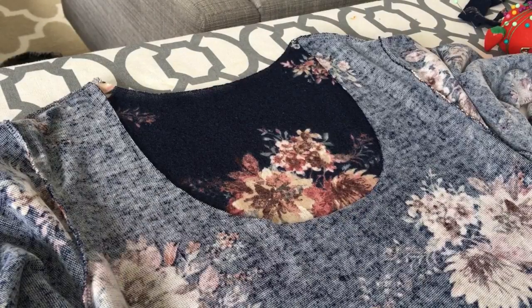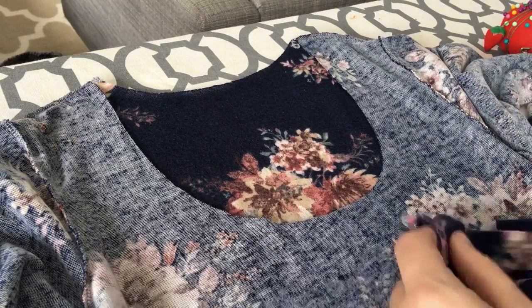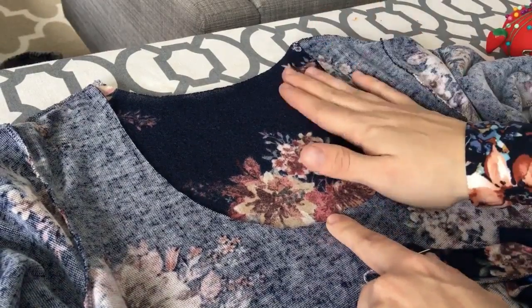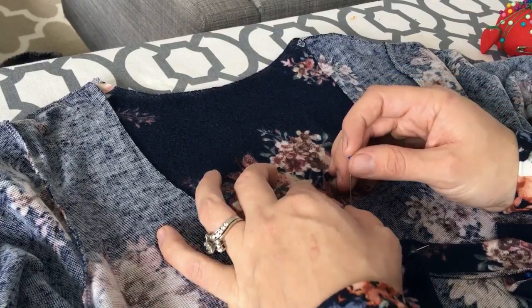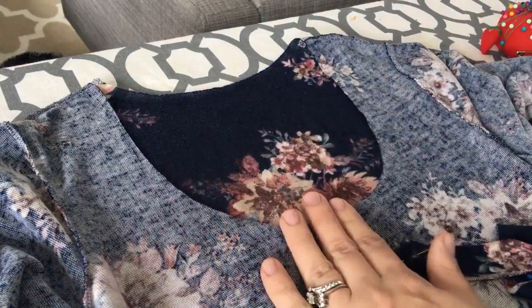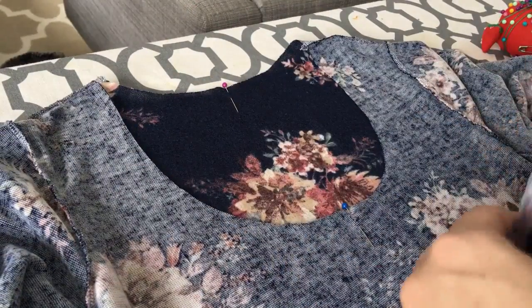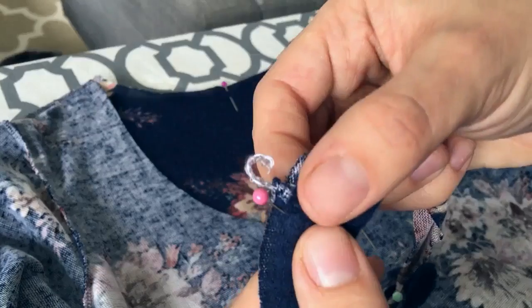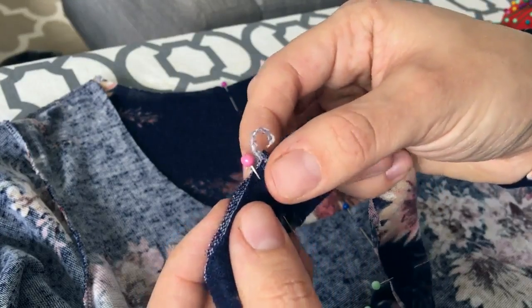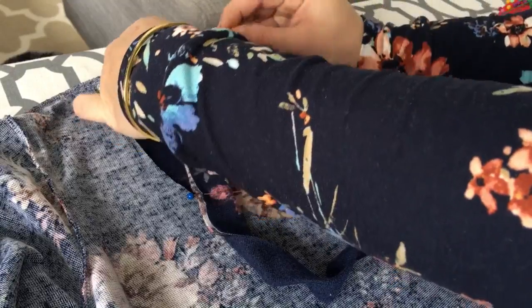Now that we have our neckband in quarters, we're going to pin it onto our shirt in quarters too. Start by visually or physically marking the center points on the front and back of your shirt — you can fold the shirt to double-check or just guesstimate. Take the back seam of the neckband and line it up with the back marker pin on the shirt, then pin them together.